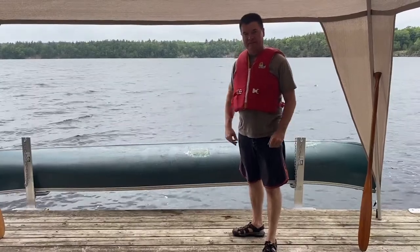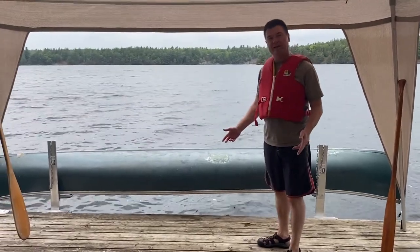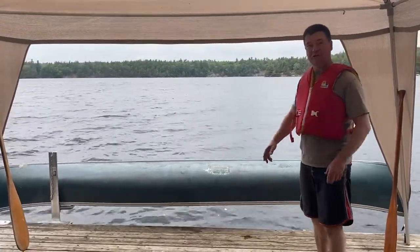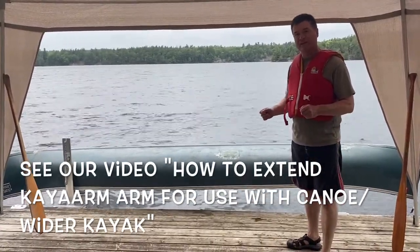We've been getting questions from customers about how well the Kaya arm works for a canoe, so we've set up a couple of Kaya arms today to try that out. We've set them 9 feet apart because we have a 17-foot long canoe. We've also extended the arms on another setup — there's a separate video on how to extend the arms.